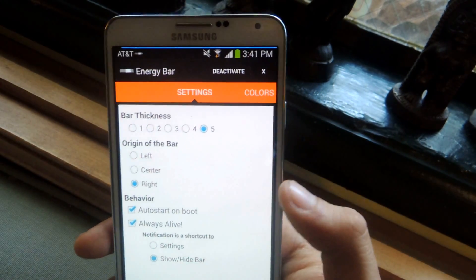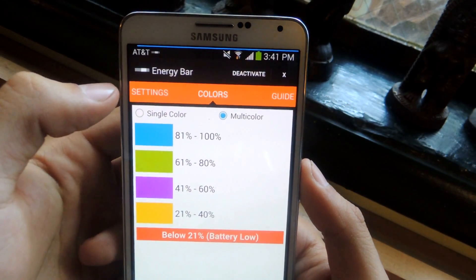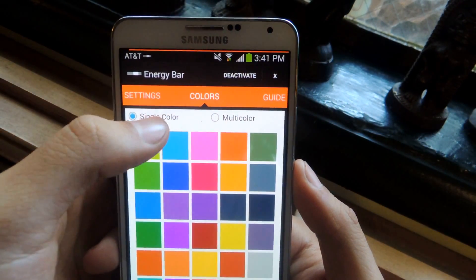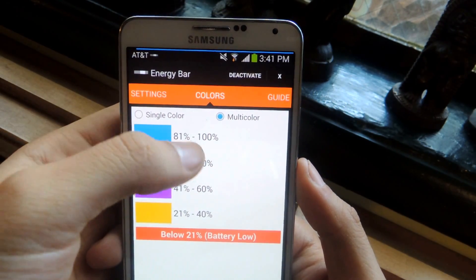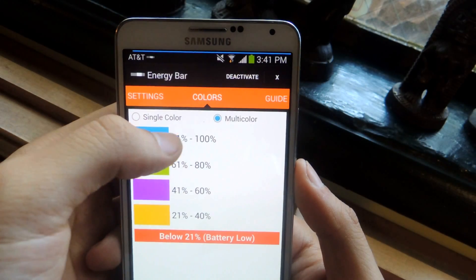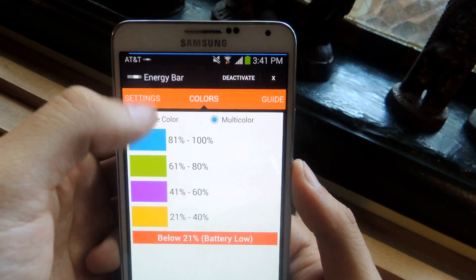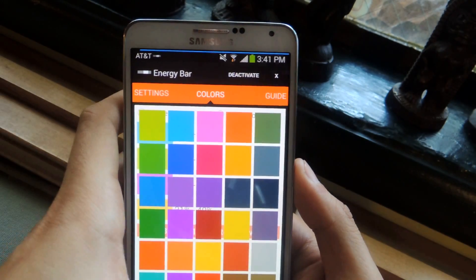The best thing about it is that you can change the color. If you go to colors, you can put a single color or several colors. With single color you can select one of the presets. With multi-color, you can change each percentage interval — so at every 20% you can have it a different color. I'm still in the high percentages so it's blue, but once it gets below 80 it'll change to green, and you can change each of those.